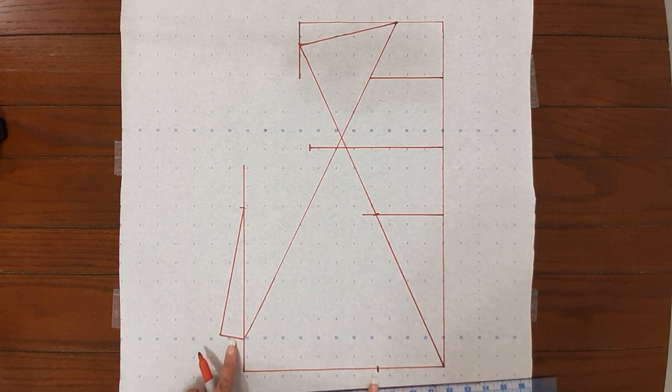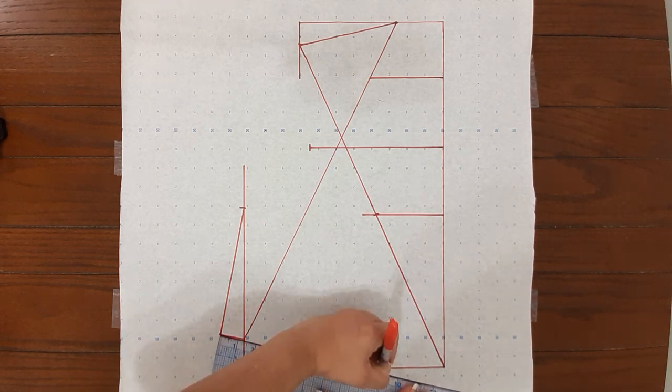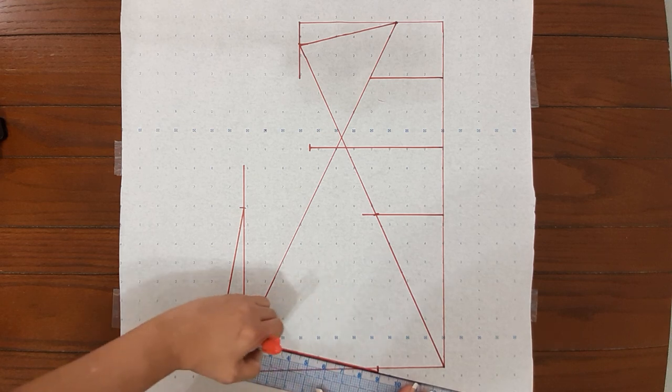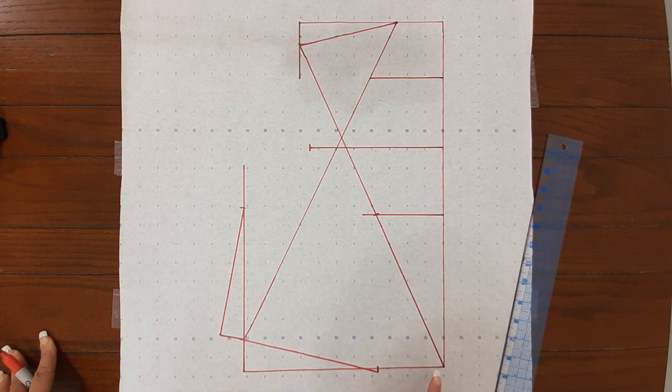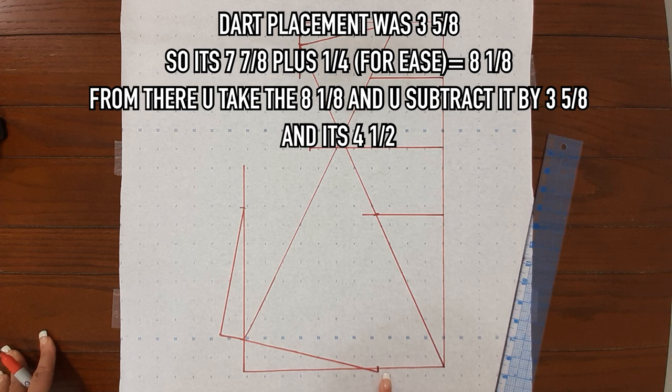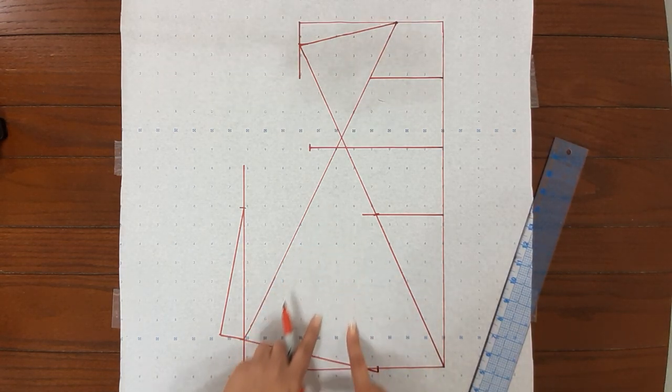From here to here they want you to put a straight line. The next measurement is your waist arc — what they want you to do is subtract that from the dart placement you did earlier, which was 3 and 5/8. The waist arc is 7 and 7/8; they want you to add 1/4 for ease — that's for movement — so your total will be 8 and 1/8. You take that 8 and 1/8 and subtract it by 3 and 5/8, and your total will be 4 and a half. That is your dart right there.